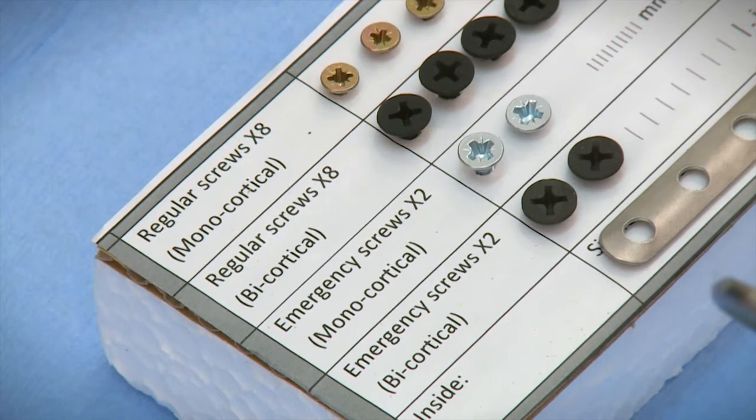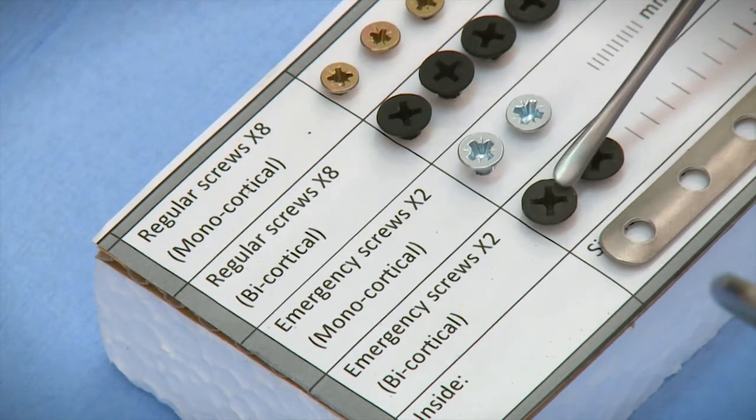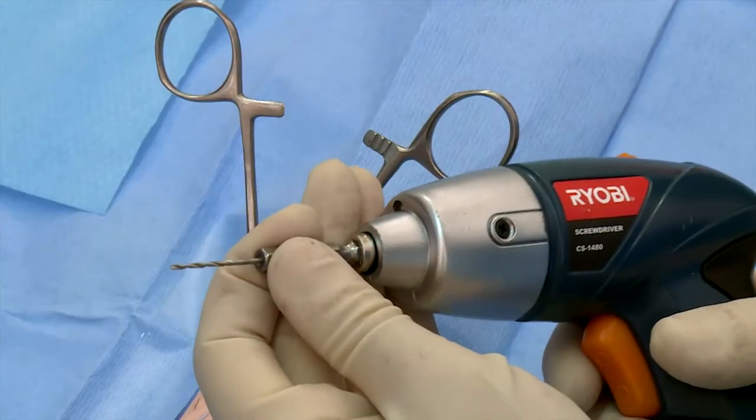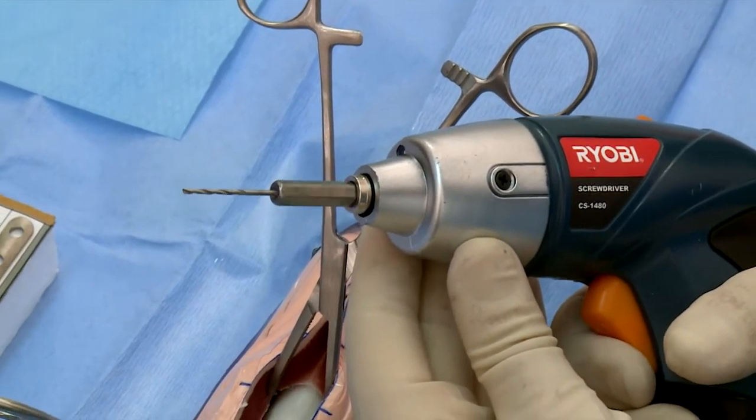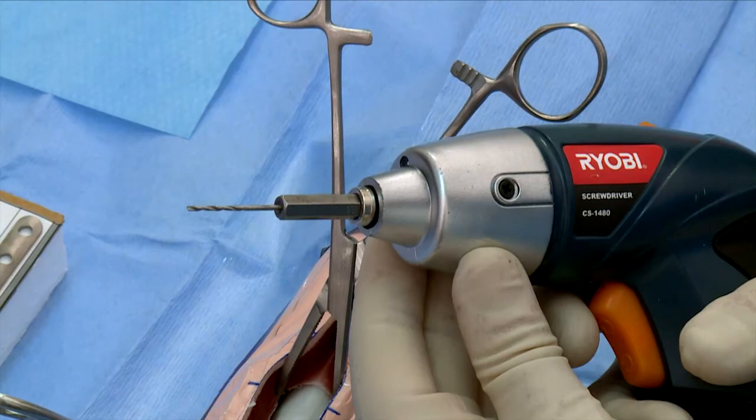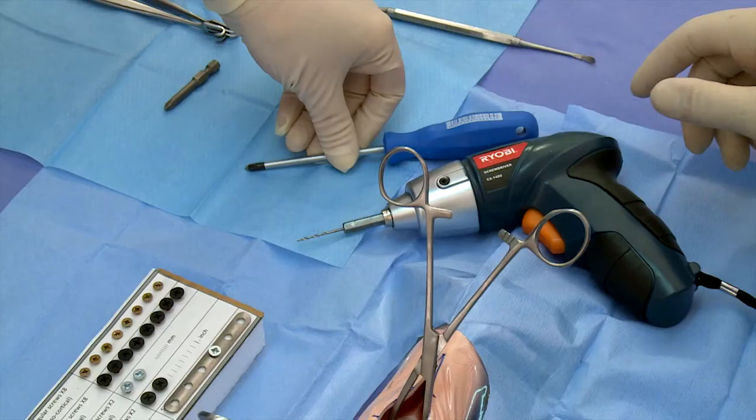Identify the regular and emergency bicortical screws in the fracture reduction kit. Attach the 1.5 mm drill bit on the drill unit and give a final check to ensure that the drill is functioning well. Keep the hand screwdriver and screwdriver tip nearby.